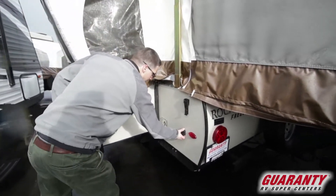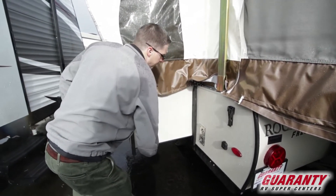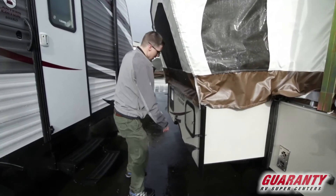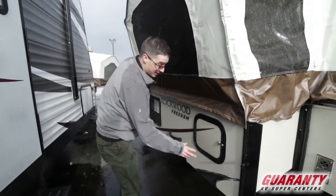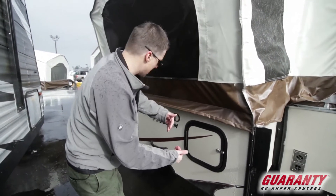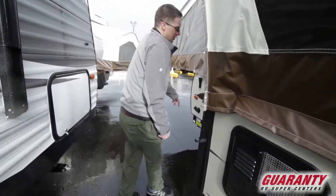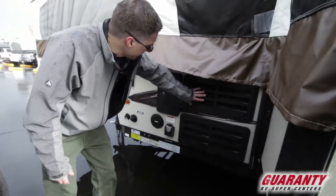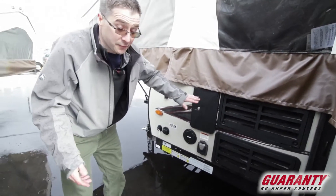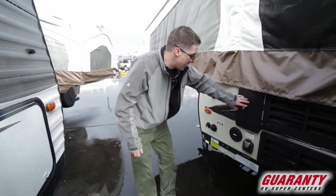Back here we've got our cable connection, and this is our exhaust for our furnace — it does get very hot, so please let your children know they can get burnt there. This is access to underneath that bench in the booth, so you can get to it from the inside or the outside. This is your water heater. Access panels for the back of the refrigerator. This is a hot and cold outdoor shower — great for cleaning off your feet, washing fish, cleaning the kids or the dogs. I love having one of these.